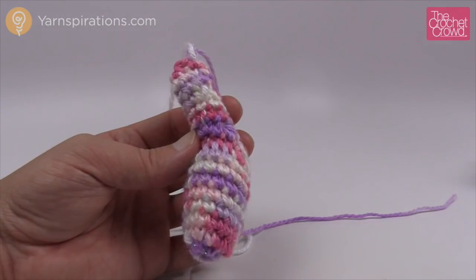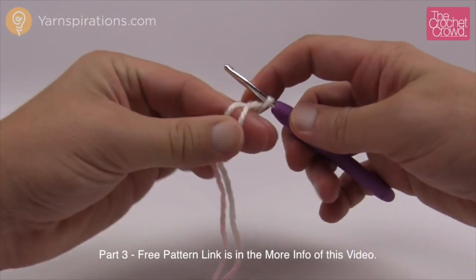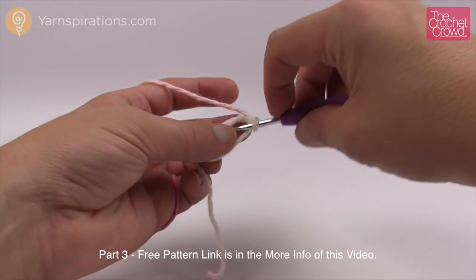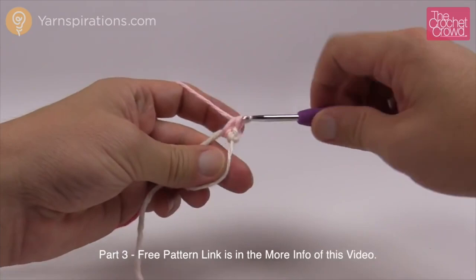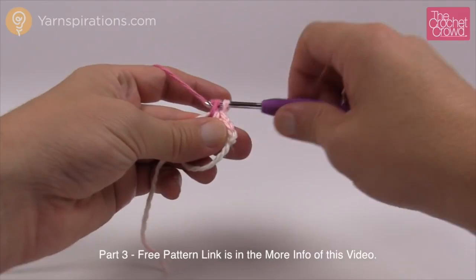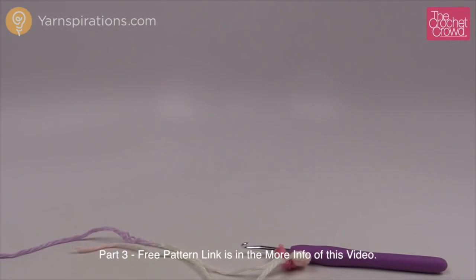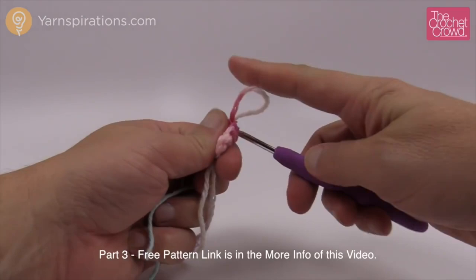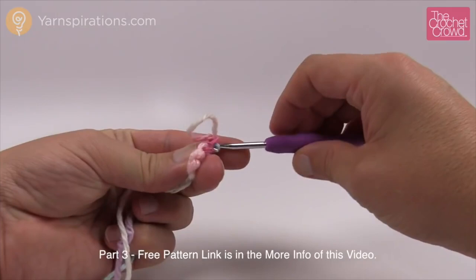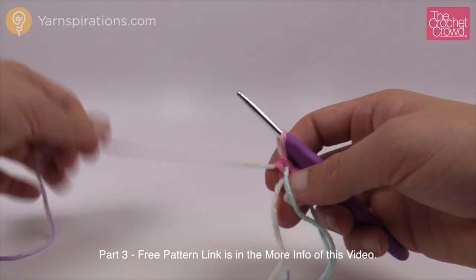Now we start part three — we only need one of this component. Start with the magic ring and work six single crochets into it: 1, 2, 3, 4, 5, and 6. Pull the straggler nice and tight, get your stitch marker ready and pull it through the final stitch to keep your counts. This part is not a very big component so it won't take too much time.